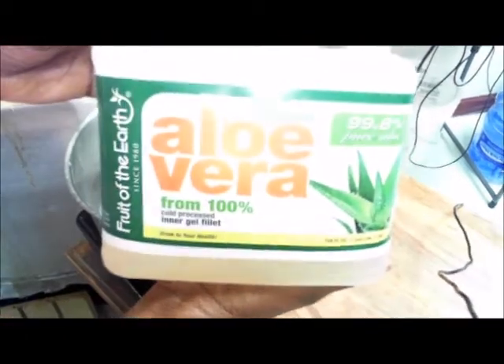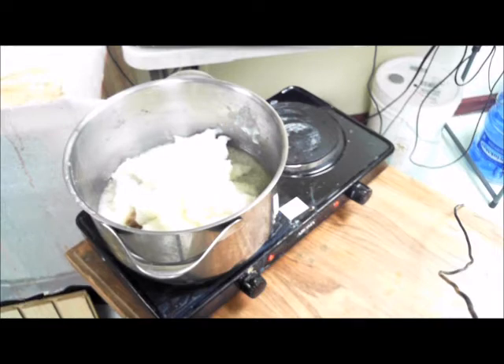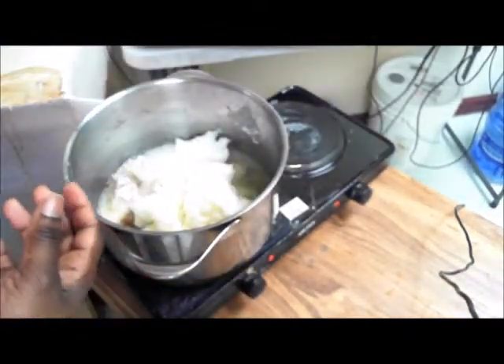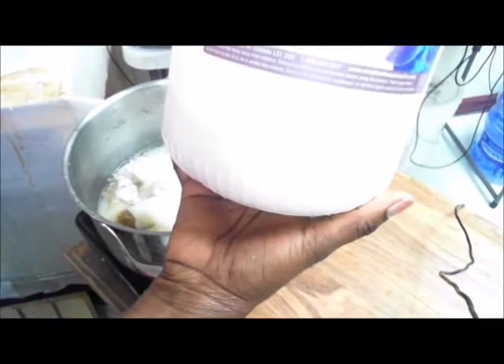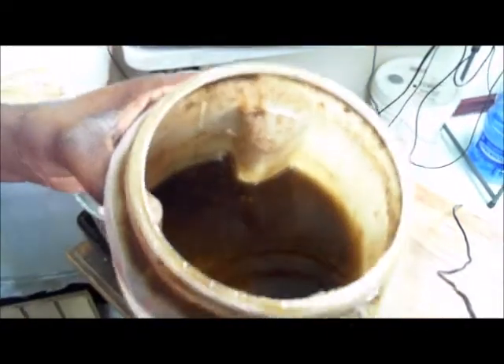I'm going to add aloe vera water to my water with my caustic soda, and I will add a little bit of glycerine to my batch because I love glycerine. Instead of using sodium lactate, I like kaolin clay. I will add this clay right here, that's called kaolin clay. If you want to know how the neem oil is, first I get the neem seed and I grind the neem seed inside this container.